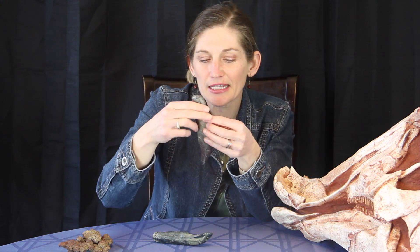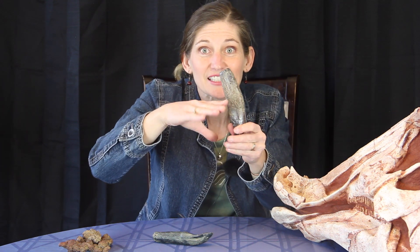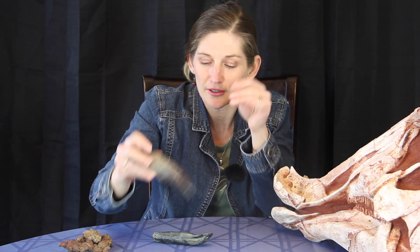Their teeth were kind of curved back - they would point back towards the mouth. So when they took a bite, that would help if the animal struggled. No matter what happened, the teeth were sort of helping to push the food back towards the back of the mouth with that pointed shape. They were also spaced out pretty far, which would prevent meat from getting caught in their teeth. And they had little serrations on the edges of the teeth, like the serrations that you see on a knife - a butter knife or even a steak knife.